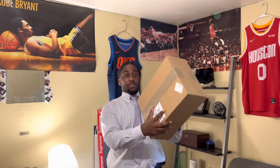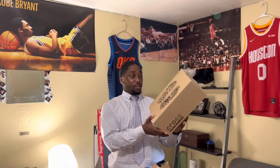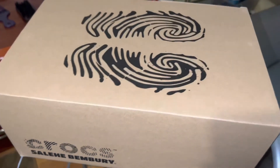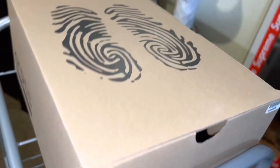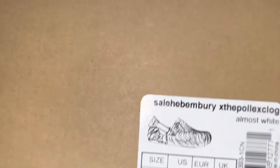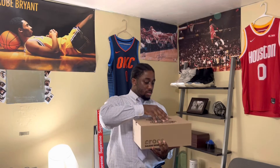Straight off the box, straight off the truck, opening it right now. I just got off work too — just came home, that's why I'm in my shirt and tie. I work at a bank. It comes in the box with the fingerprint box, the GOAT logo on the side, Salehe Bembury, and a little crocodile in the bottom corner.